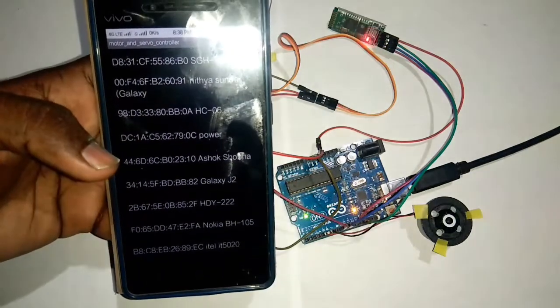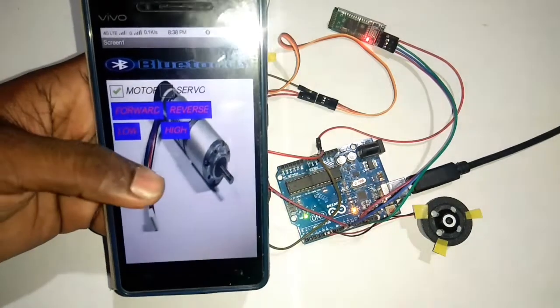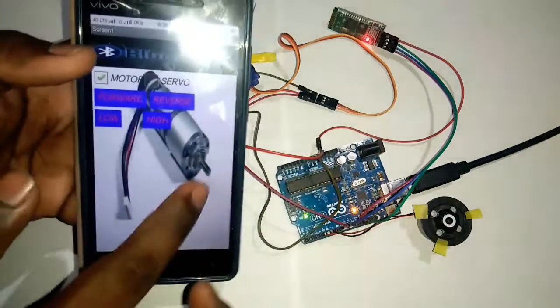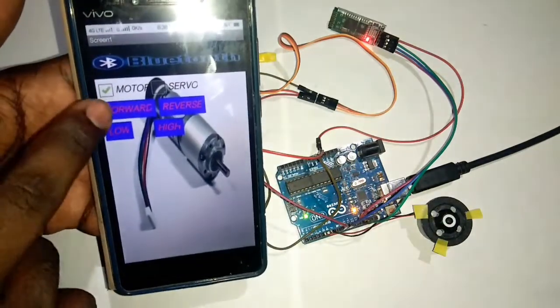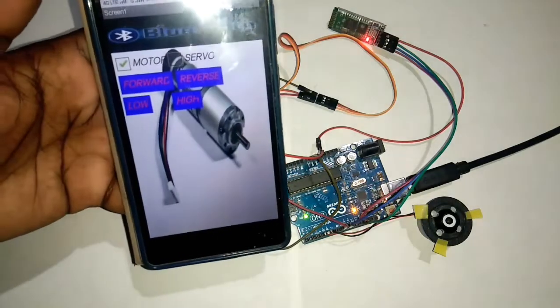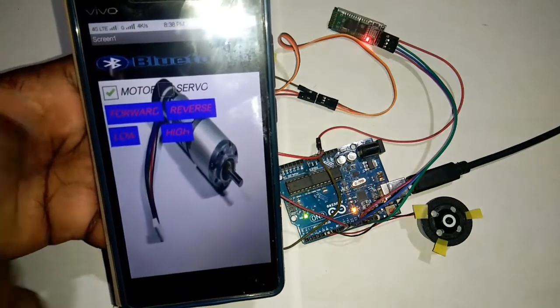C06 — the link is connected. There is a motor with a symbol; we are using a symbol. We can use forward, reverse, slow, and high speed controls.